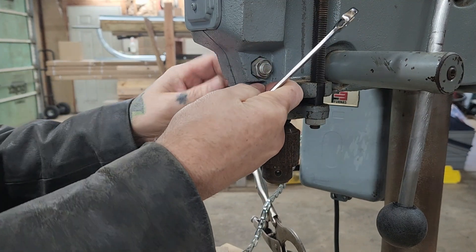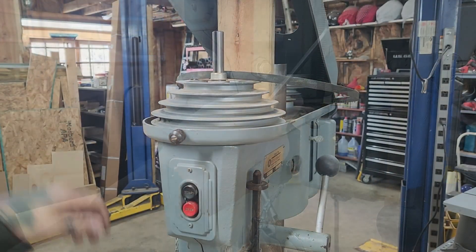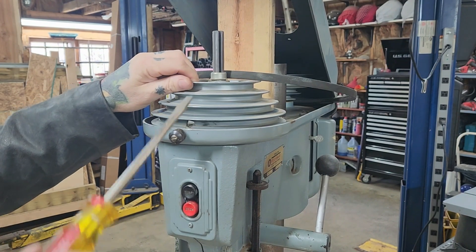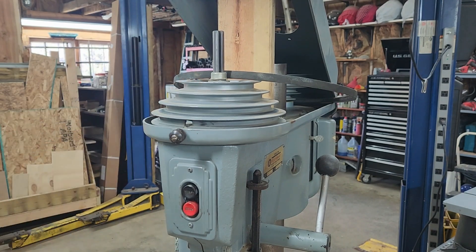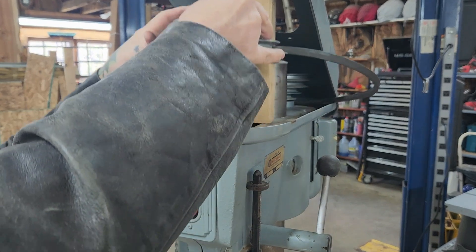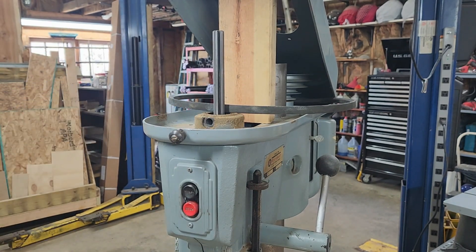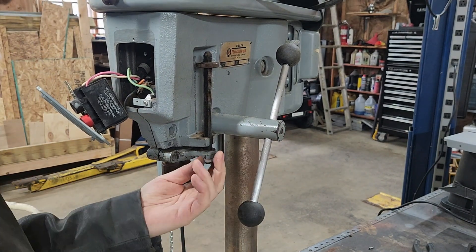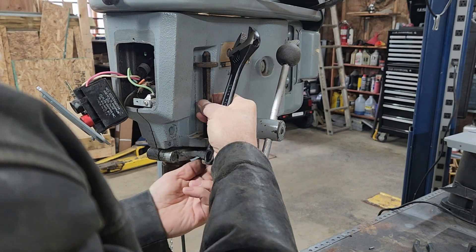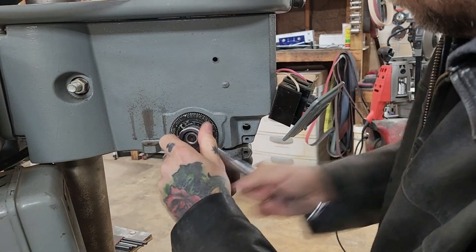That rough feel is when I decided to go ahead and move forward with changing the bearings in this quill and spindle assembly. Now, when removing the spindle pulley, one thing I should say is that from doing some online searching I found that the process is different depending on your model. For mine, there's actually a little hole that goes through the pulley and you have to access a stop bolt - or set screw - that attaches to the spindle. It took me a while to find that; it was kind of hard to get the right size screwdriver in there, but once you get it in there it slides off pretty easy.